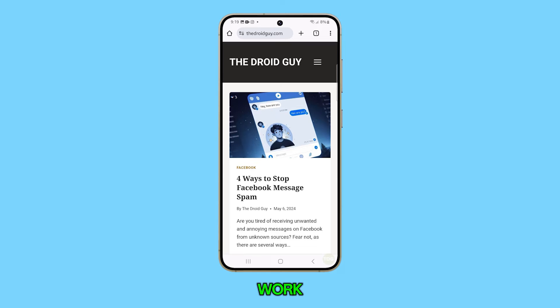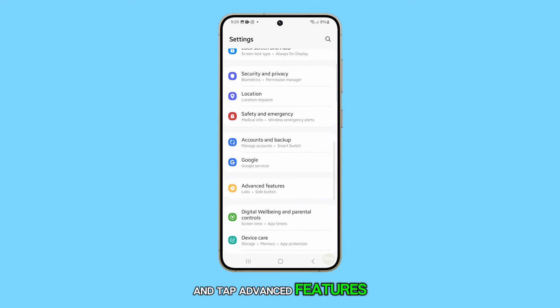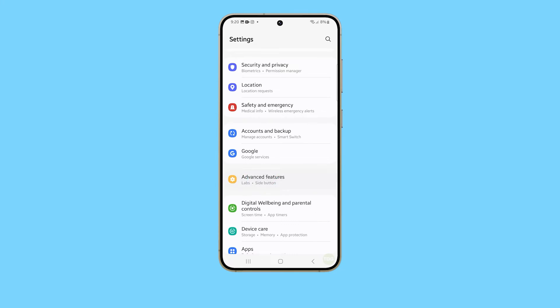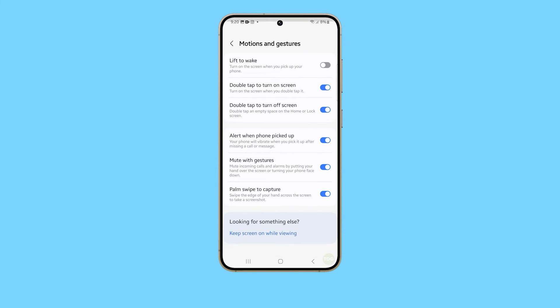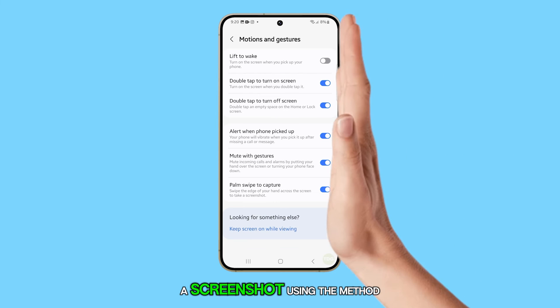If the palm swipe doesn't work, make sure it's enabled by going to Settings and tap Advanced Features. Select Motions and Gestures and look for Palm Swipe to Capture. Make sure the switch next to it is enabled. After that, try to take a screenshot using the method.